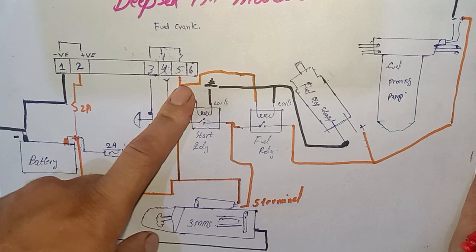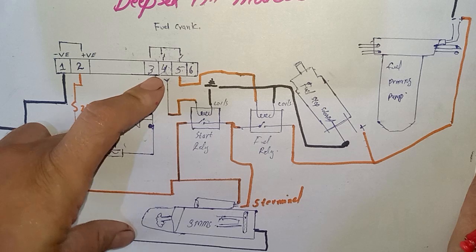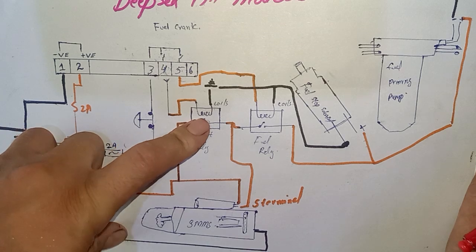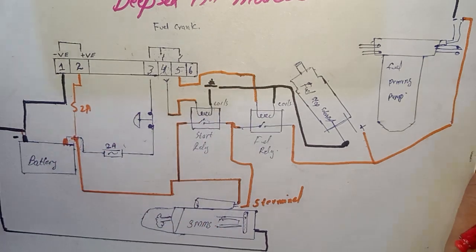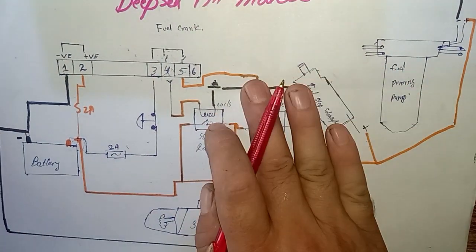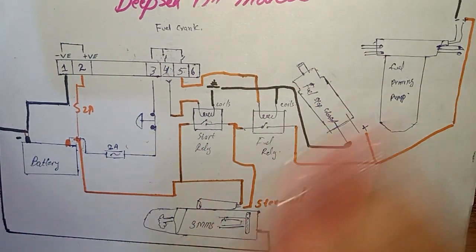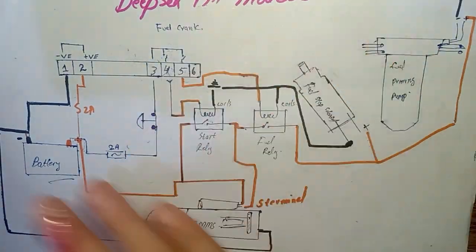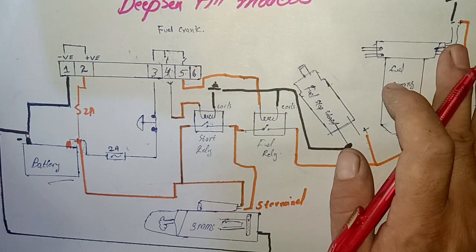The engine cranks and the engine starts. When we press the push button to start the engine, the DFC controller sends the signal through pin number four and pin number five — one to operate the starter motor relay and one to operate the fuel run-on relay. With fuel priming to the engine injection pump and the starter motor engaged, if we have a good battery the engine cranks and starts.